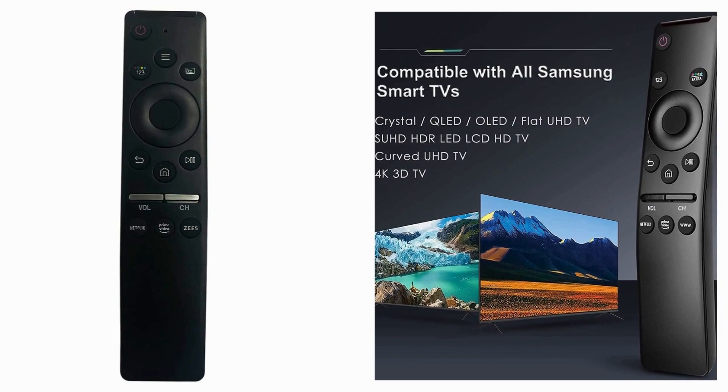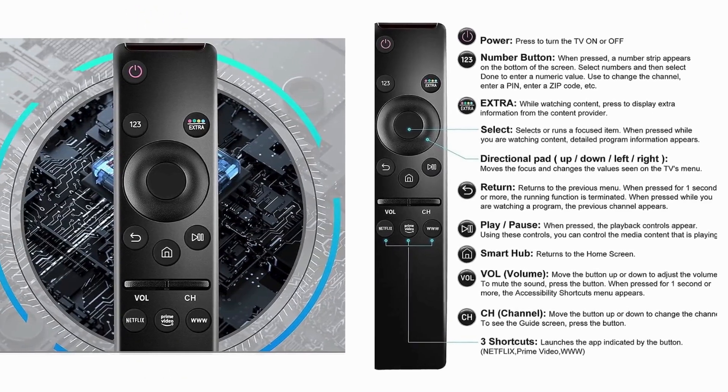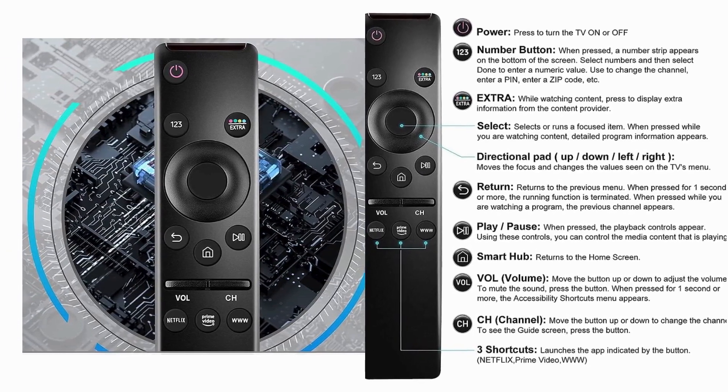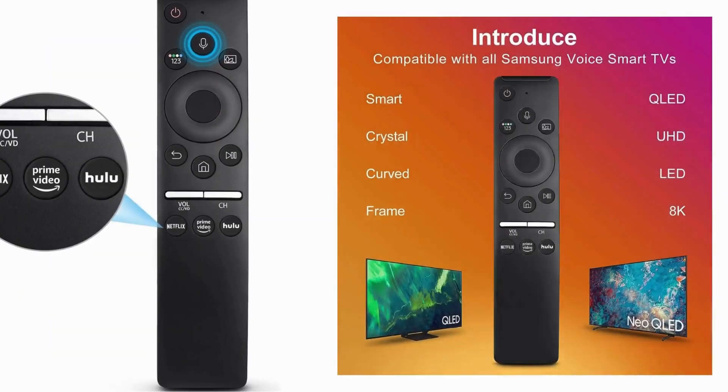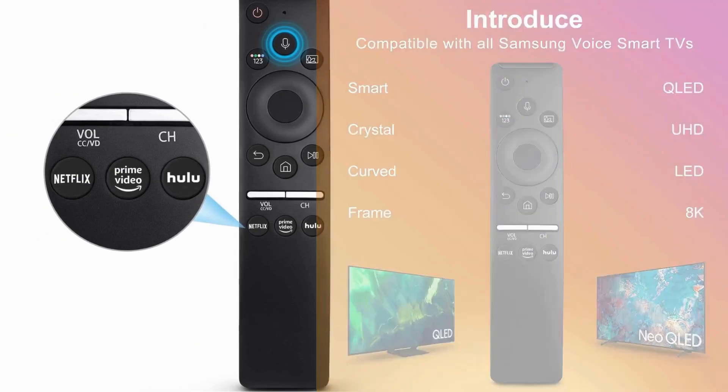In addition to basic TV controls, the voice remote for Samsung offers a range of smart features that elevate your viewing experience. From accessing streaming services to controlling smart home devices, this remote puts the power of your TV at your fingertips.